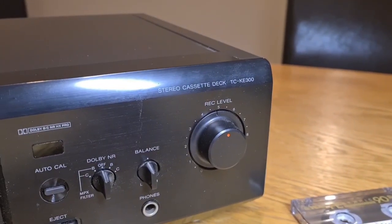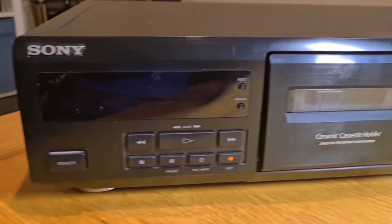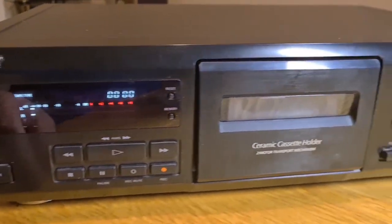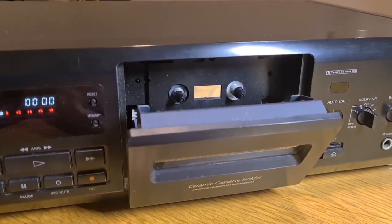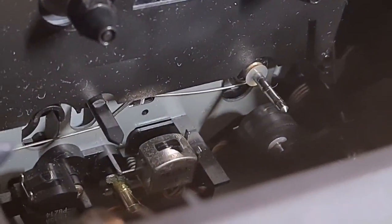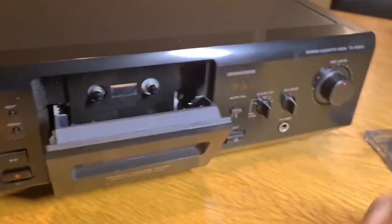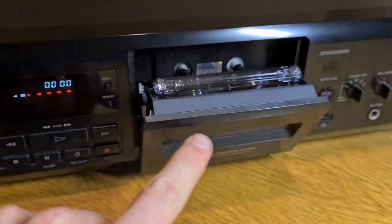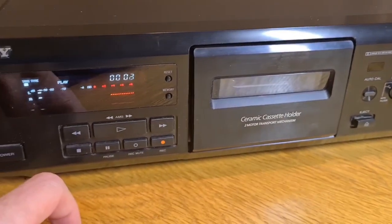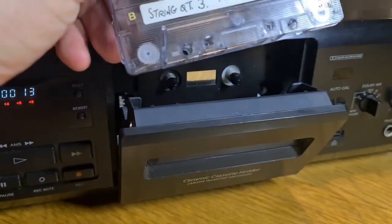Today we have a Sony TC-KE300 in reasonable condition. It's come to me with a couple of issues - I'm not entirely sure what's up with it, so I'm going to switch it on and see what we've got. It seems like it's all booting up. This one has a manual eject. It's not the cleanest inside - the heads are dirty, there's various amounts of crud in there. The seller said it was chewing up tapes.